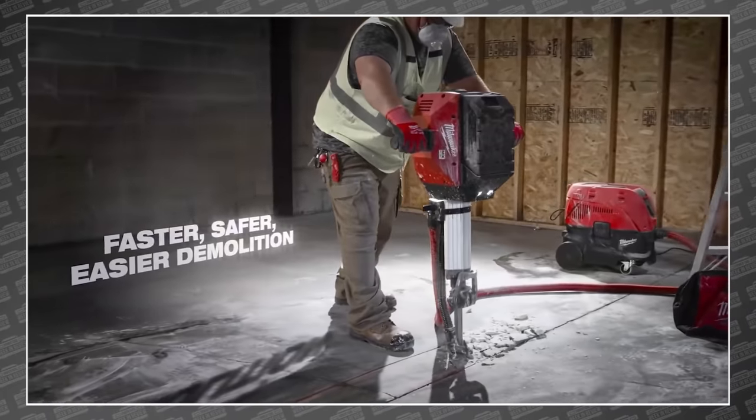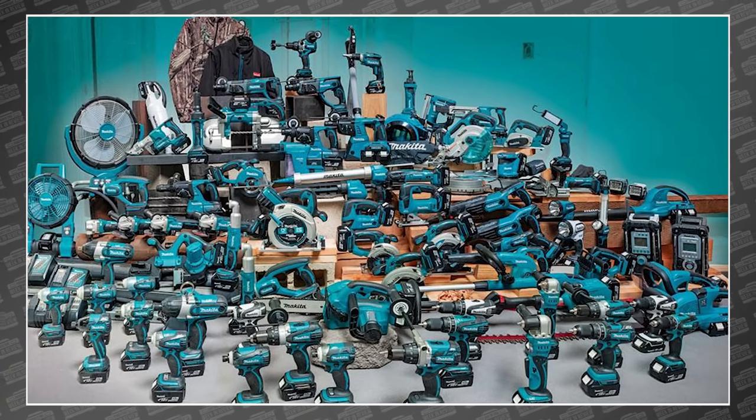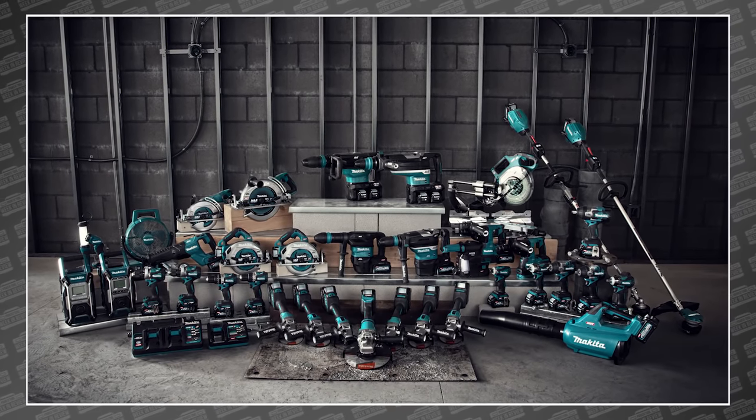Makita's solution is, well, different. Instead of requiring you to add another platform to reach new heights, they're building two completely different platforms that each aims to be the only one you need.